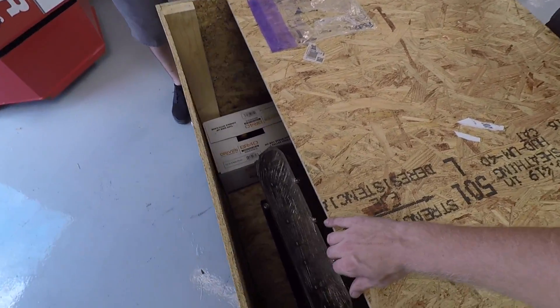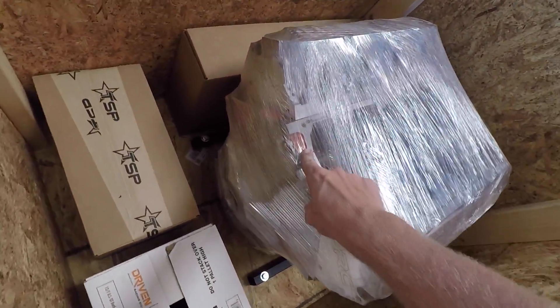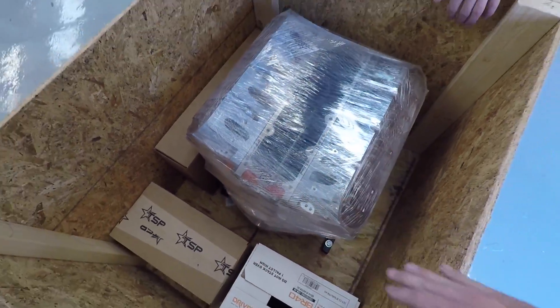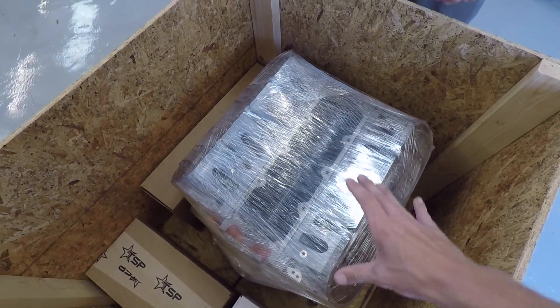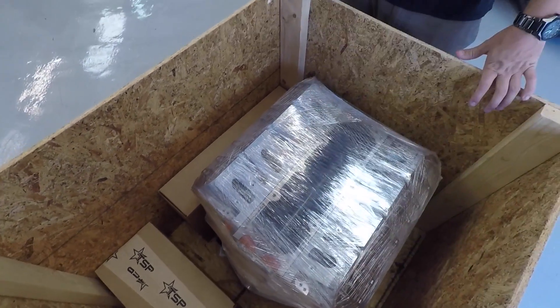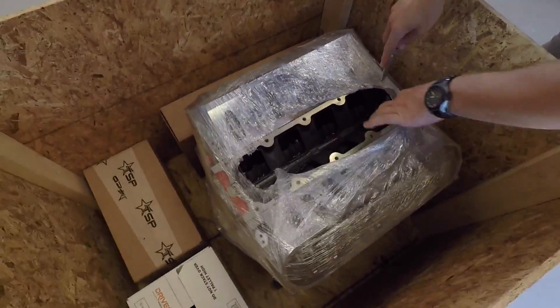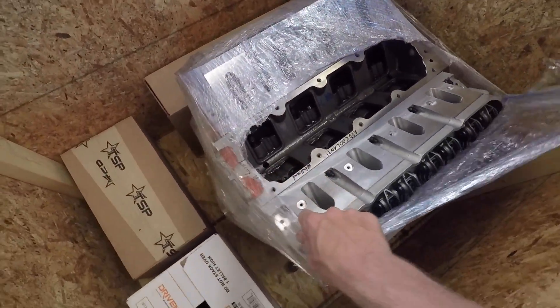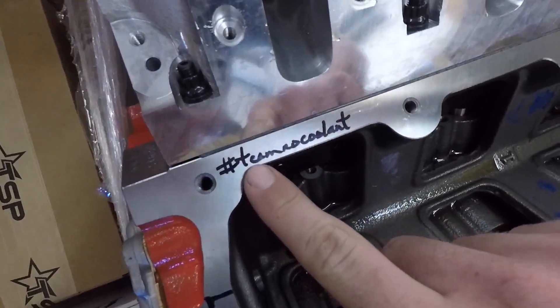Oh baby. So everyone take note — that is an orange block. That means this is an LSX iron block. You guys know on Leroy's old engine it was an aluminum block with a 4-bolt head setup. This is an iron block with a 6-bolt head setup, so we're not going to have to worry about head gaskets anymore. Don't get anything down in the valley there — I might want to tape those. Oh look at that. Hashtag team no coolant, but it says add coolant. This is Leroy 2.0, built for hashtag full sends.